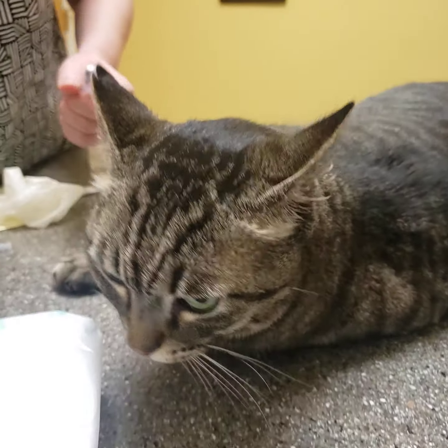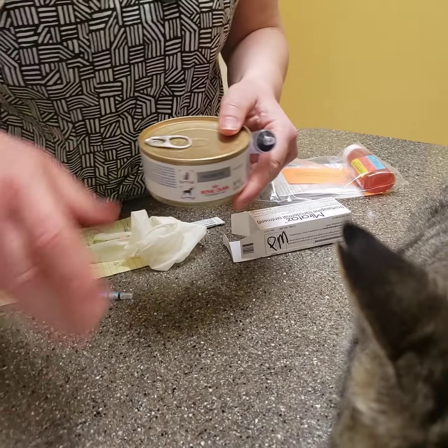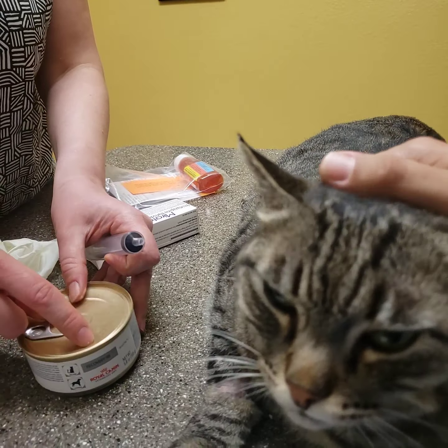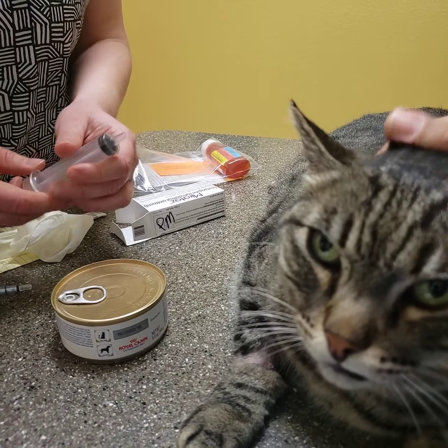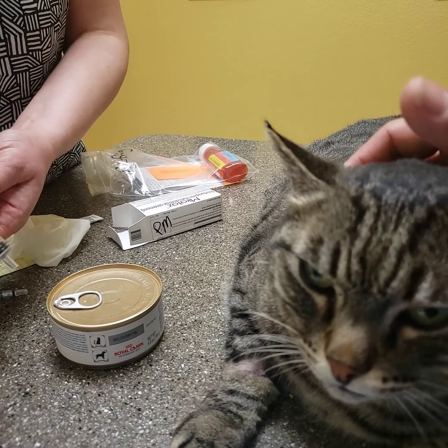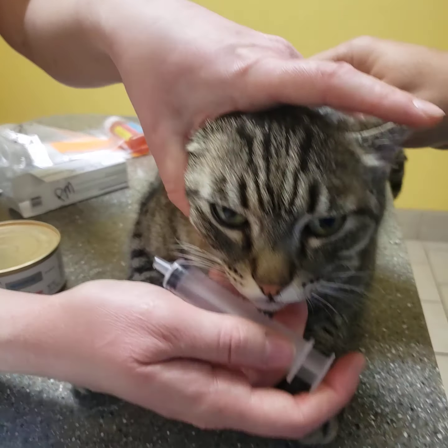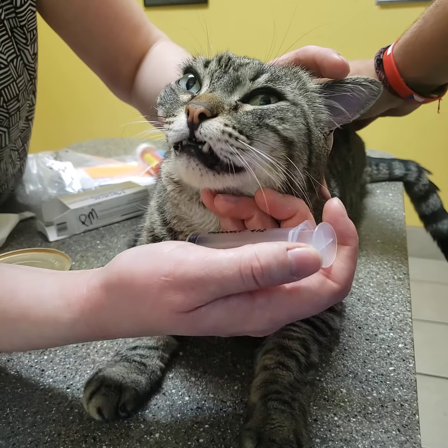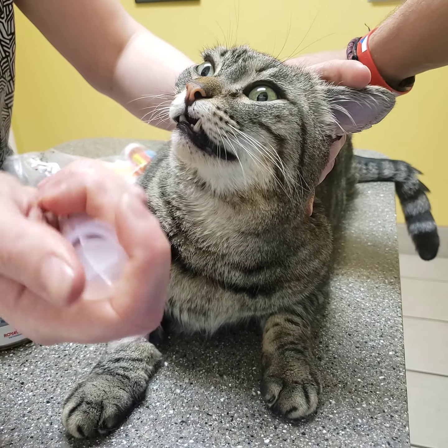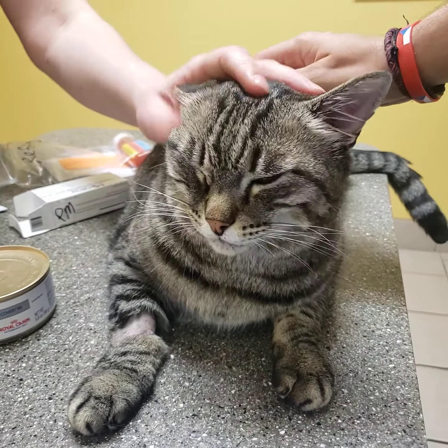As far as the recovery canned food to syringe feed him this weekend — I'm hoping he's going to eat on his own, but just in case — do about a quarter of a can, use a good amount of water, and pull some up in the syringe. He's been a really good boy when we need to syringe feed him, which we haven't had to do today. Just put it in the side of his mouth, small amounts at a time, and that should work well.